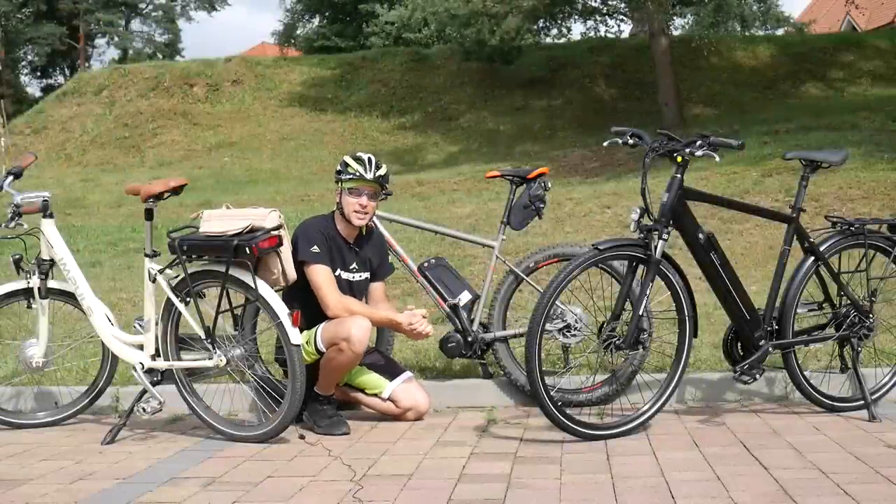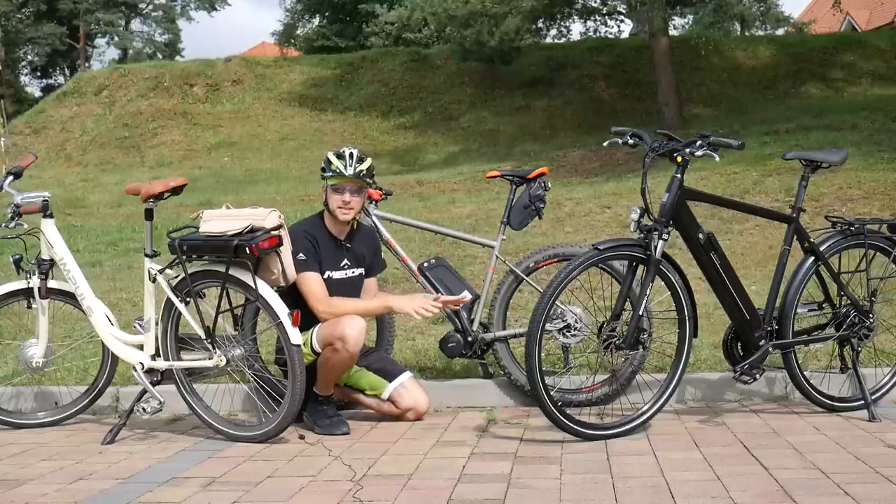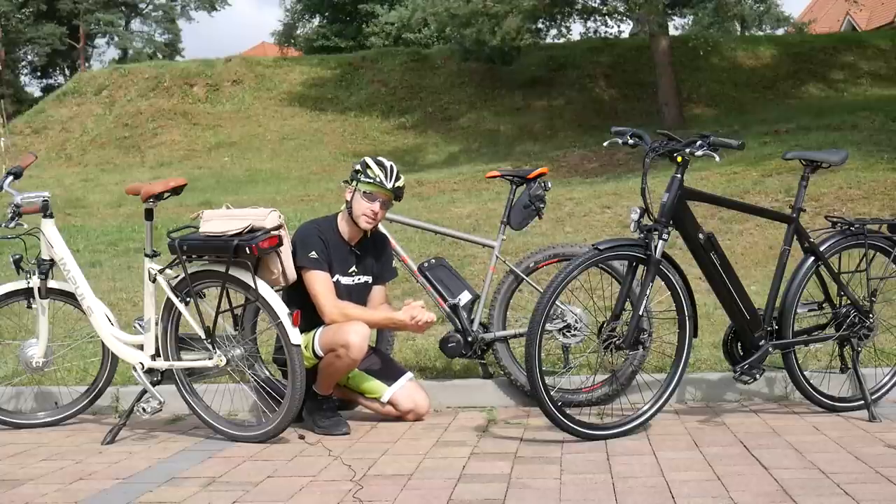Hello and welcome, here is Danny. Today we have the second episode about e-bikes. I'm going to show you some basics about this kind of bike, because some people think these are not bikes anymore.